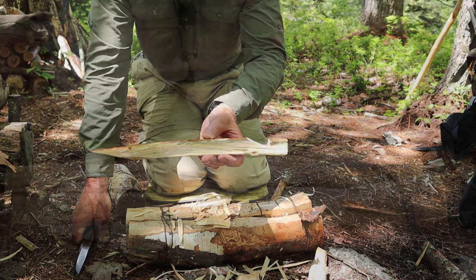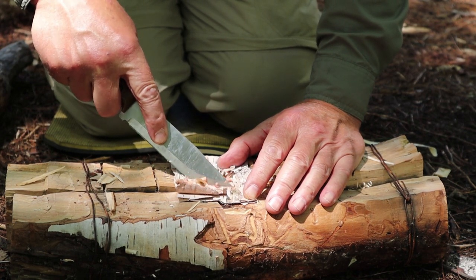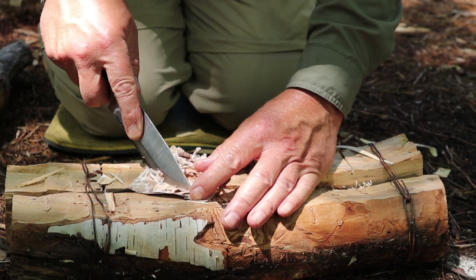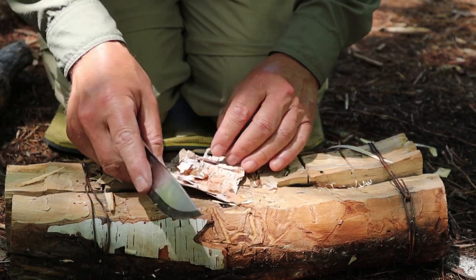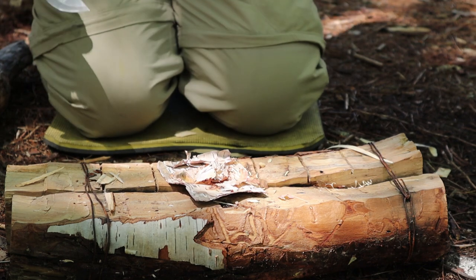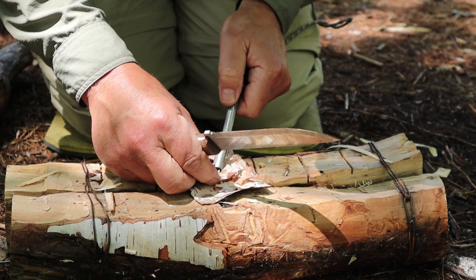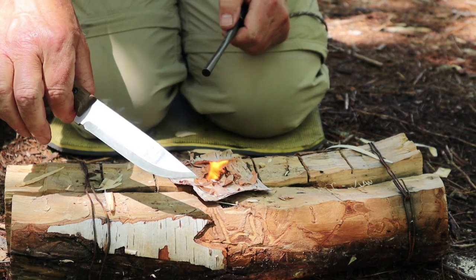Let's do a demonstration of the ferrocerium rod. My preferred way of starting fires when I have it is birch bark — it's something we have a lot of and it's hard to improve upon nature's best fire starter. I'll feather stick and spark the smallest feathers, but only when I need to. If I have birch bark or fatwood, those are the ones I go to first. And that's how you use this knife with a ferrocerium rod to its best effect.